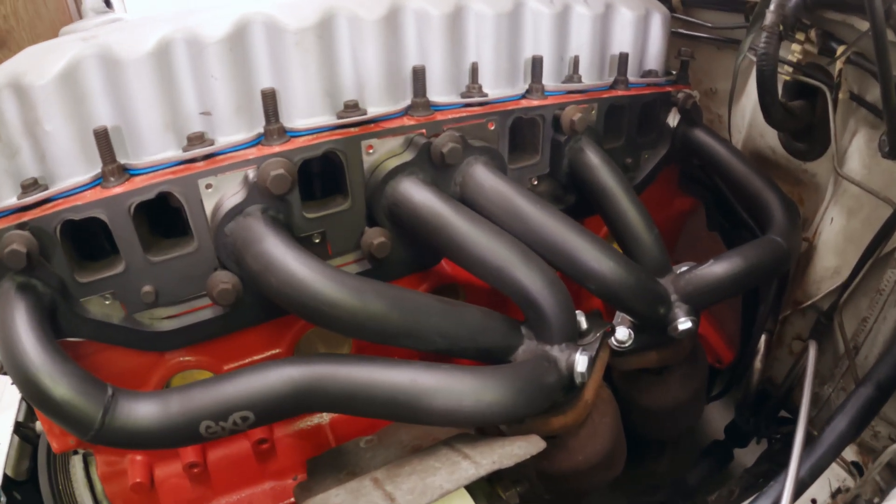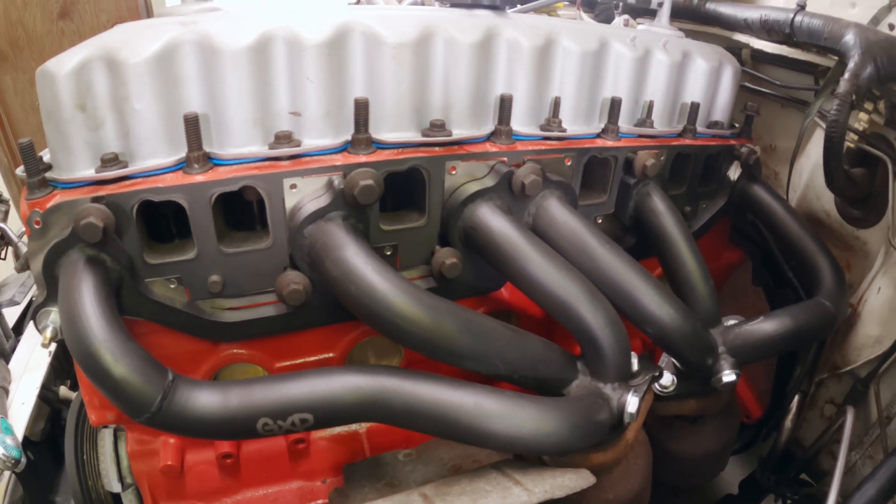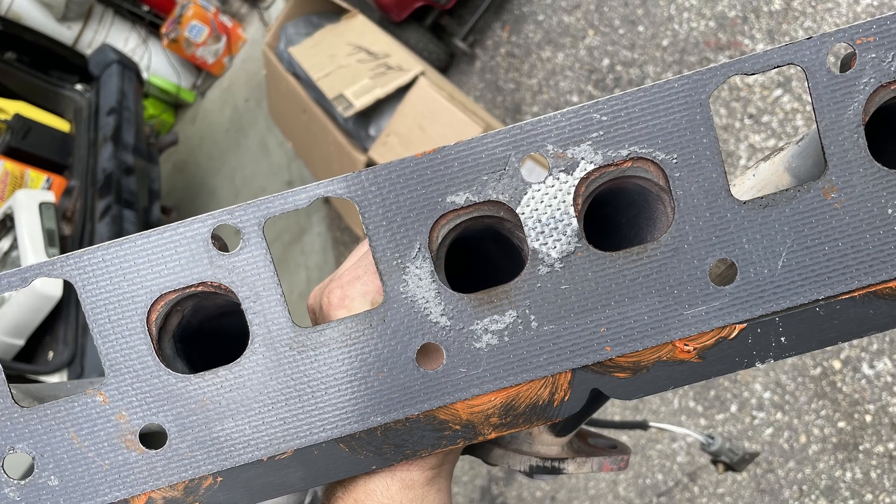Note to anyone looking to buy eBay headers: don't get these GXP ones. They don't seat properly on the head and you will have an exhaust leak.